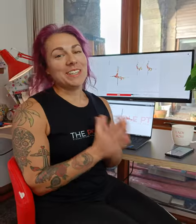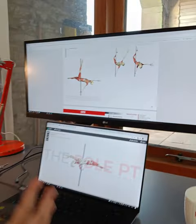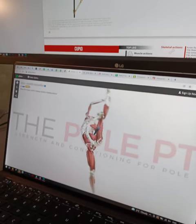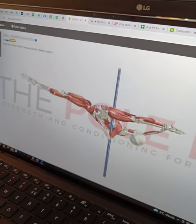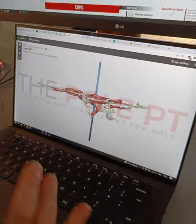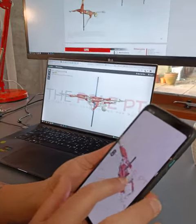And that is not even the nerdiest part about this book. For every single move I've made a 3D interactive model of each move, so you can basically click on it, scroll around, and see it from all angles that you might want to see it from. It's all about exploring the movement and seeing what biomechanical elements are involved in that move.